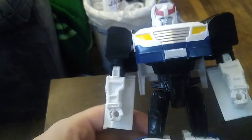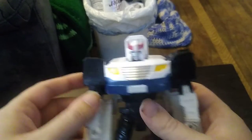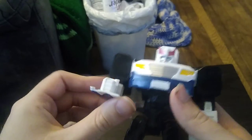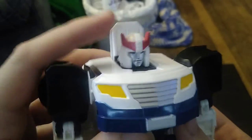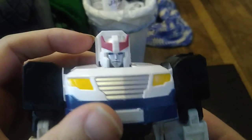Here we've got Prowl in his Robot Mode. He looks pretty cool — a police-inspired robot mode, which is really good. I love it. There's a nice Autobot insignia painted on there along with the police logo. It would have been nice if they put an insignia on the shoulders so you can totally tell he's a complete Autobot. But the head sculpt is really nicely painted — it looks just like Generation 1 Prowl. Look at those eyes and that mouth and everything else painted on the head. It's really nice.